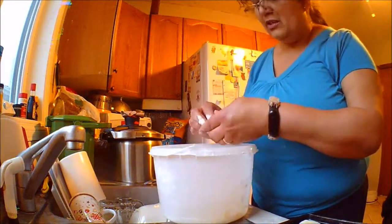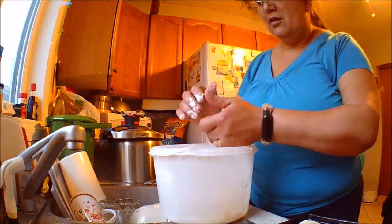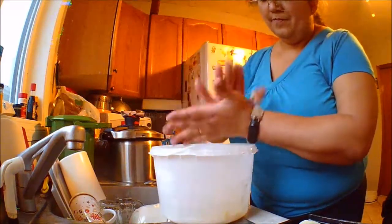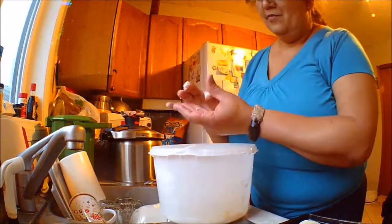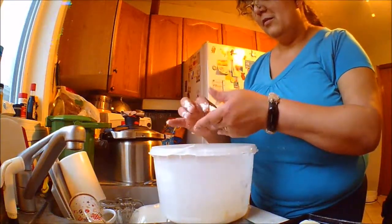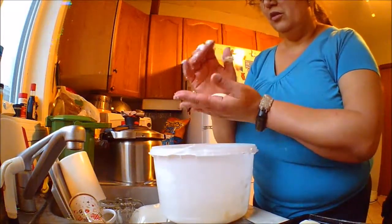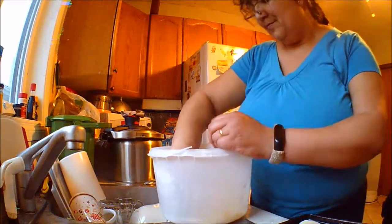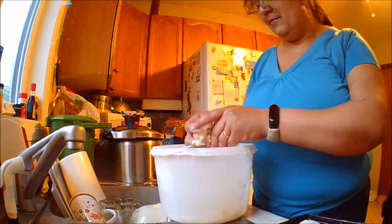I have other recipes of biscuits — just look on my channel. Most of them are in Portuguese, but I have to add the translation yet.